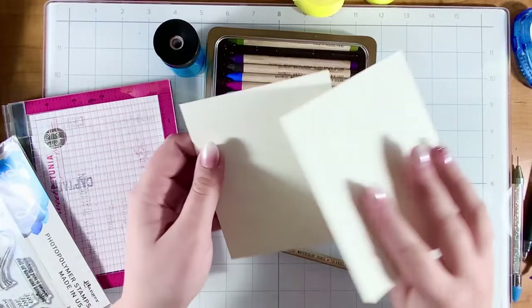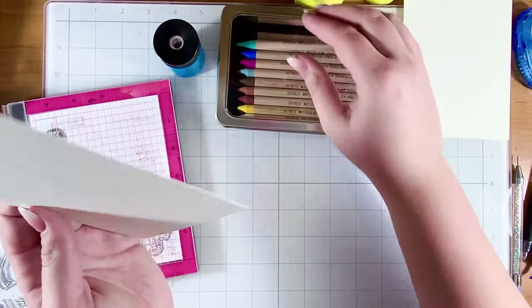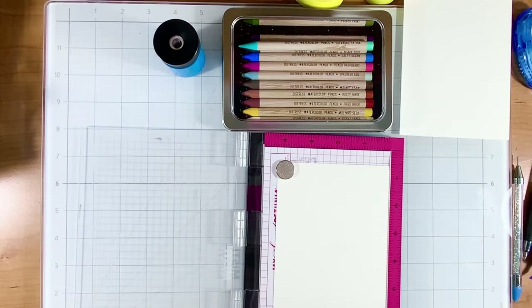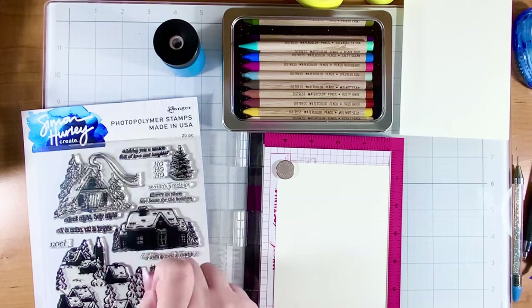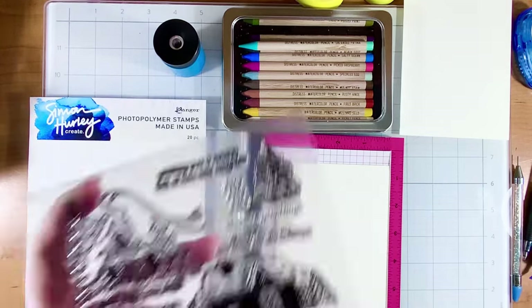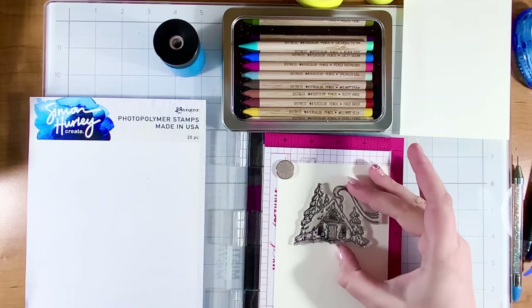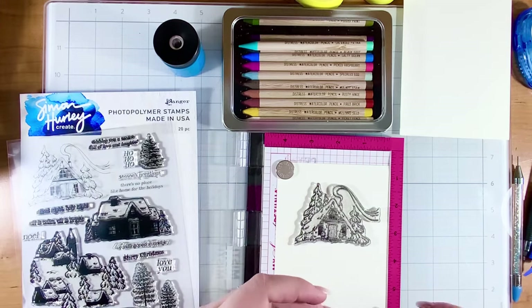Let's try out the new watercolor paper — I'm going to use the smooth side. I'll set it up with my MISTI and stamp a little image. I love snow, so I'm using this stamp set from Ranger and Simon Hurley — this little cabin image is just darling and makes me want to get away for a weekend. I'll place that on my card base and pick this sentiment: 'There's no place like home for the holidays.'